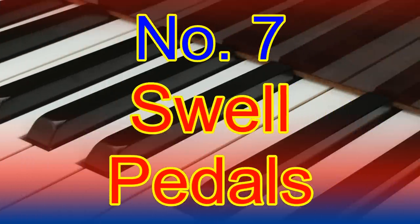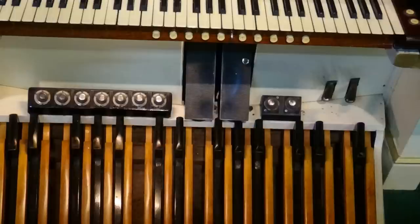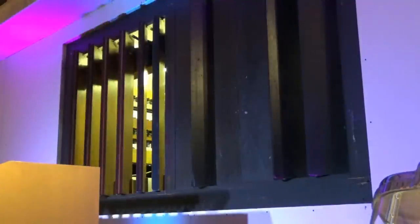Number seven: swell pedals. Normally you'll find one or two of these. If two, put your foot part way over both in the centre. Pushing the swell pedal or pedals forward will gradually increase the volume of the organ by opening the swell shutters in stages, which are built into the wall of the pipe chambers.